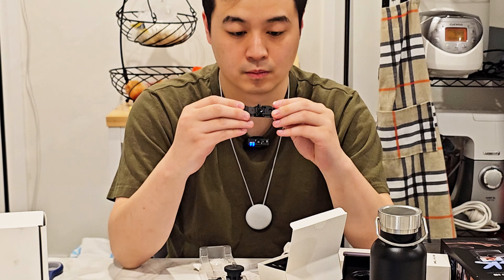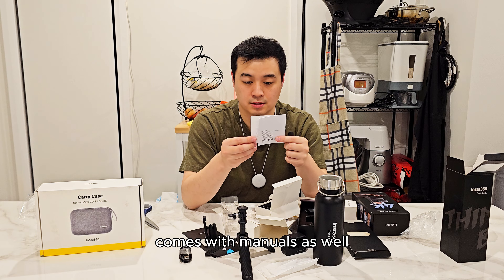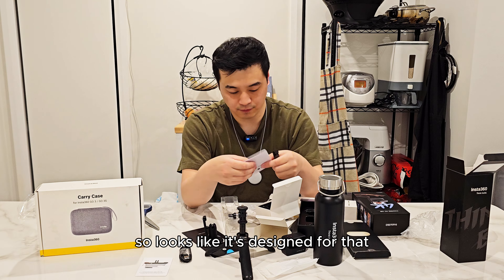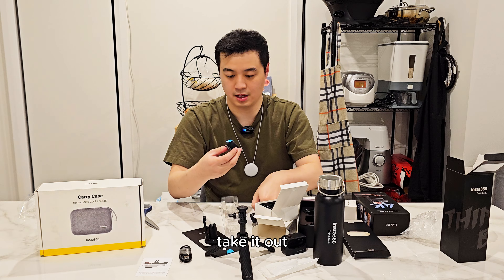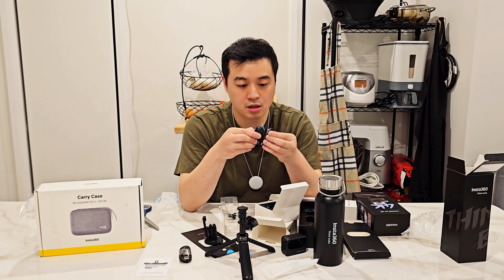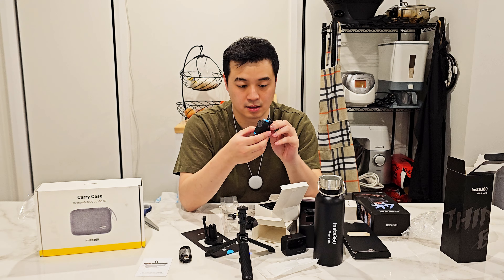And you can also use it as a tripod, not just handheld — cool, this will be good for when I go to the office. And now the quick release mount, which looks very similar to the other one.